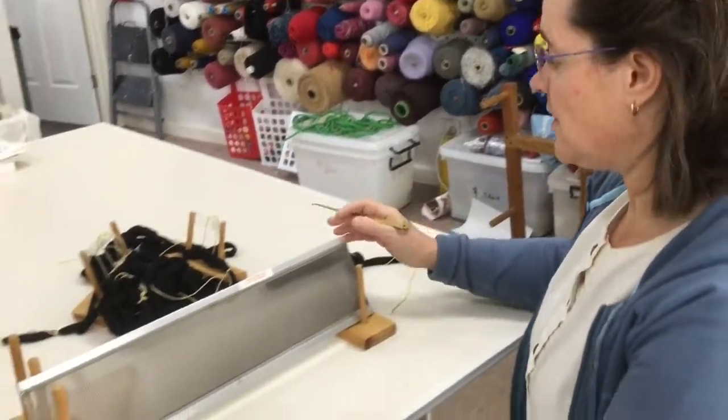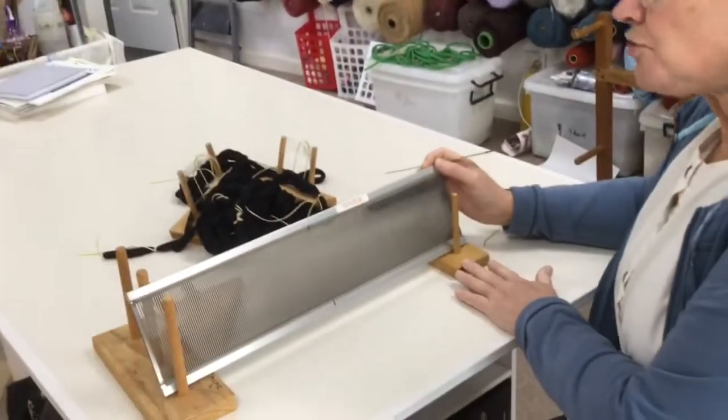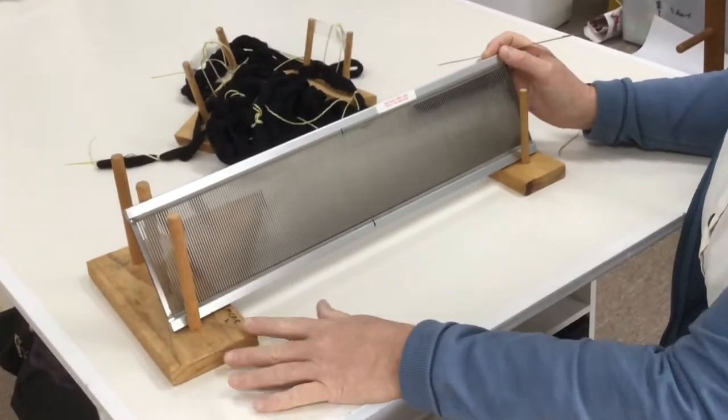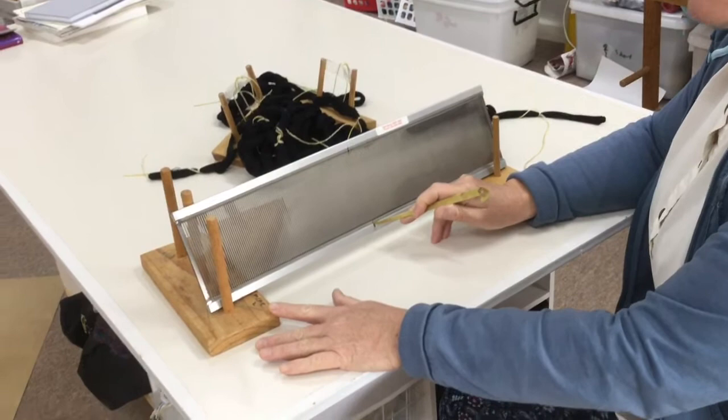Slaying the reed means putting the threads through the slots in the reed. To start off we have our reed out of the loom and in two cross holders — just supports, which are a dowel on a piece of timber — and we have the center of the reed marked.